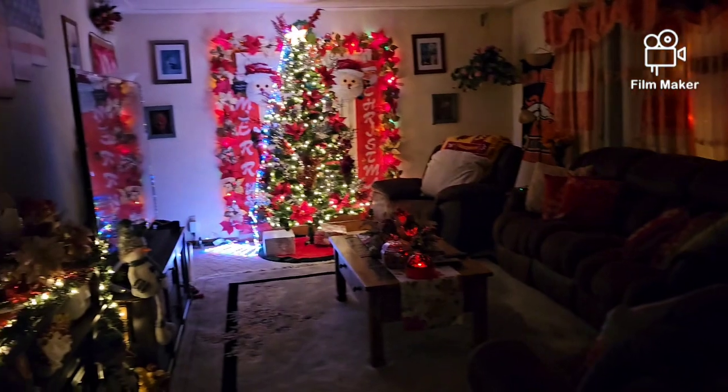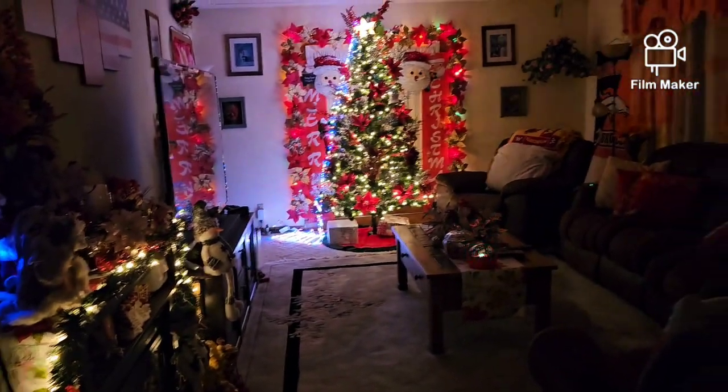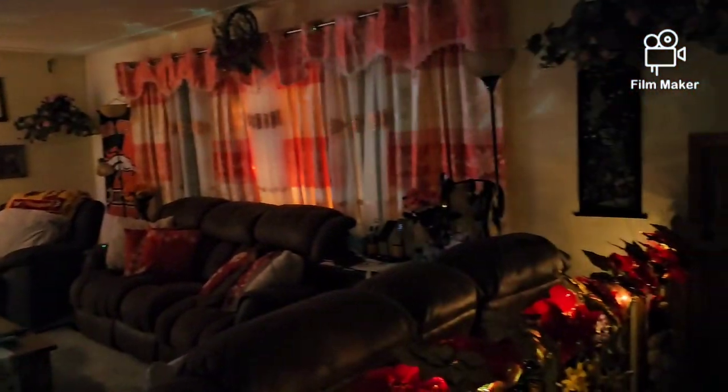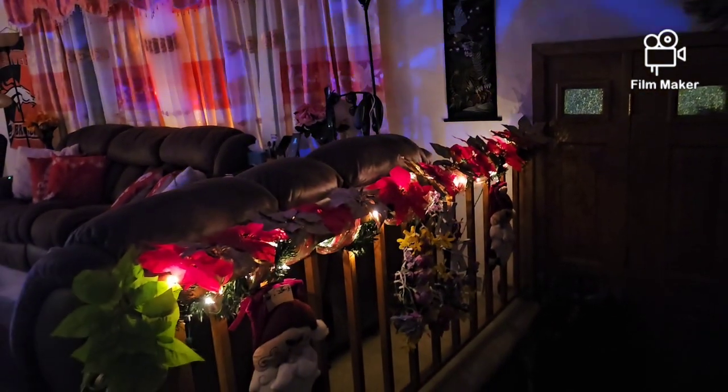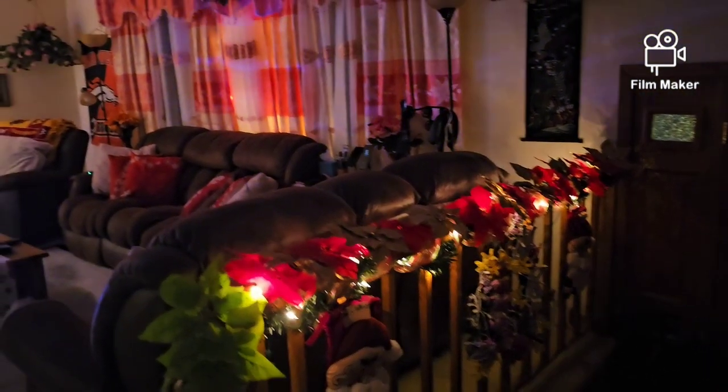Hindi ako naglagay ng mga village — Christmas tree lang, tsaka konting dekor. Hindi na rin ako naglagay ng mga reindeer sa labas, tsaka ng mga pa-ilaw. Dito lang talaga sa loob ng bahay, kasi mahirap mag-tanggal pag umalis kami dahil nga winter yun, snow.